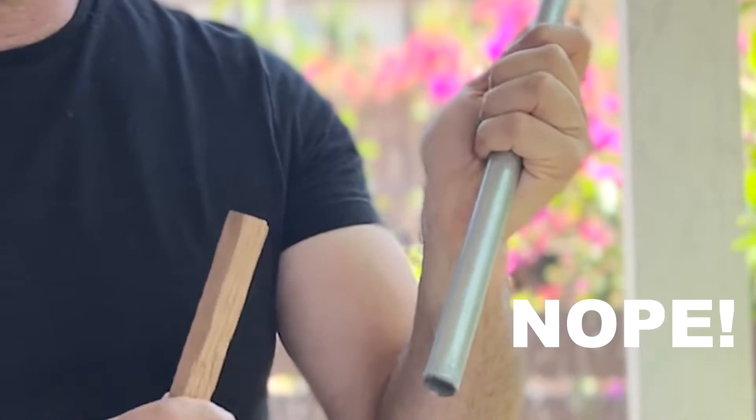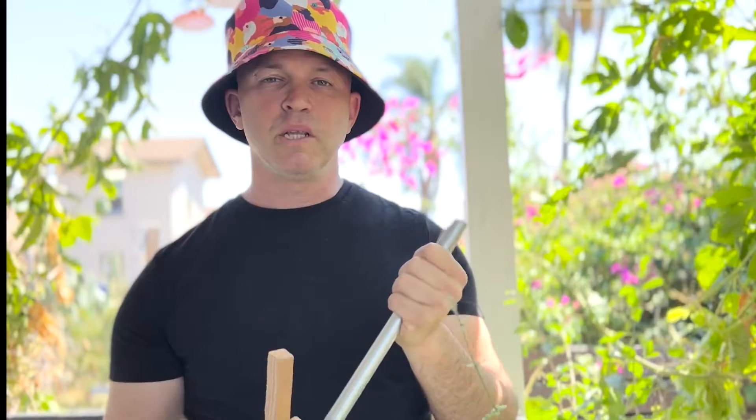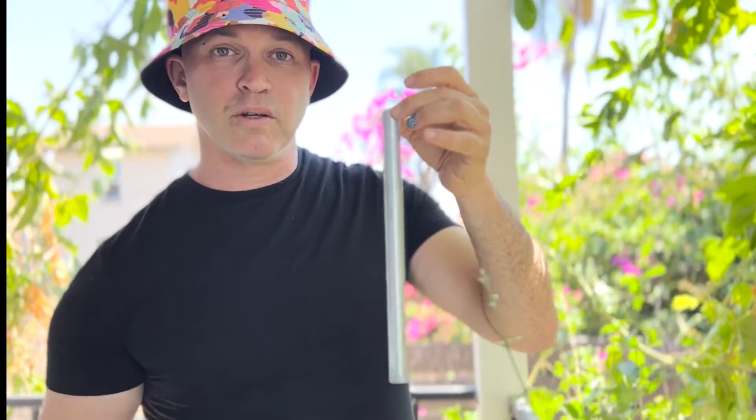If you hold a pipe like this and you strike it, will it make a beautiful sound? When you want an object to make a beautiful sound, you have to let it vibrate freely as if floating in the air. You don't want to suck up the energy and restrict it with your whole hand — you want to barely touch it with the tip of your fingers.